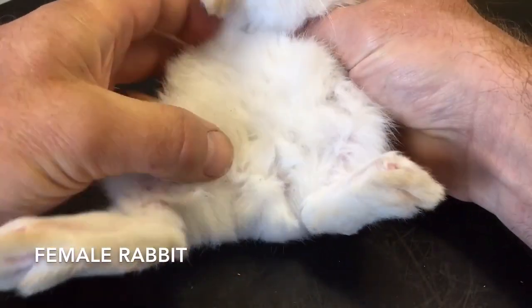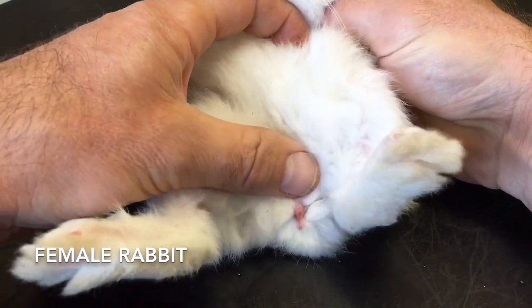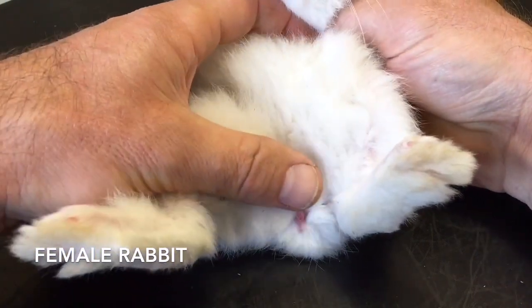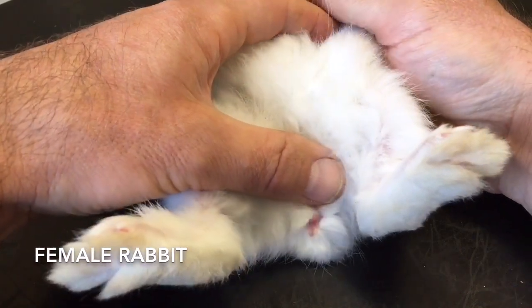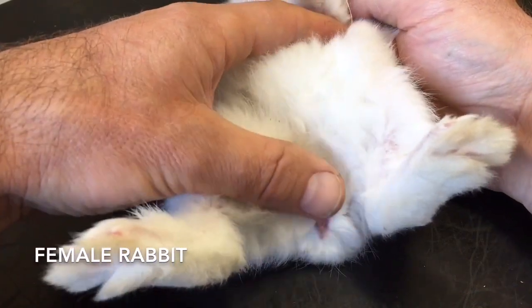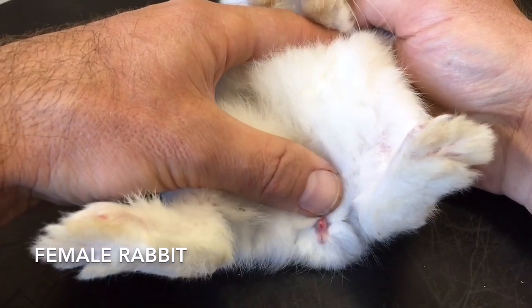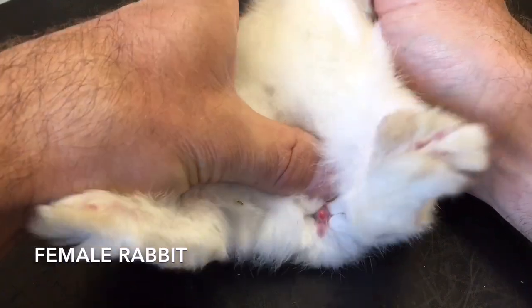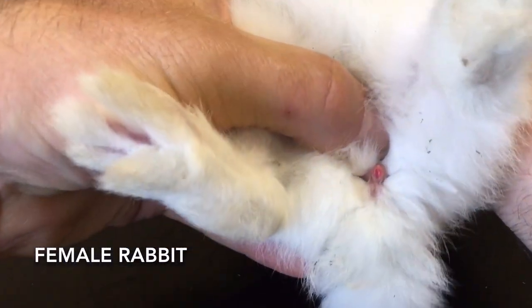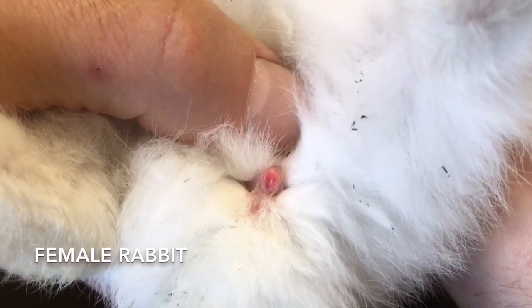Once again we're going to find the genitalia right down here, and we're going to push just in front. This time, not a penis comes out, but just a bulge of tissue from inside the vagina. You can tell it's not the same — it hasn't got that conical shape.